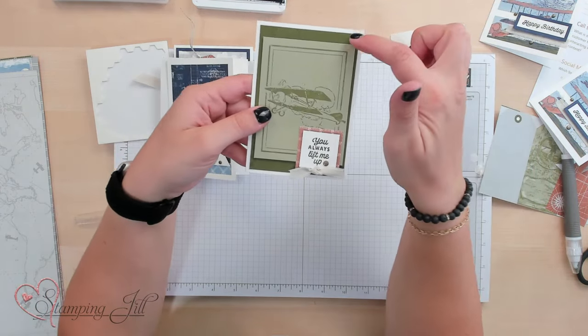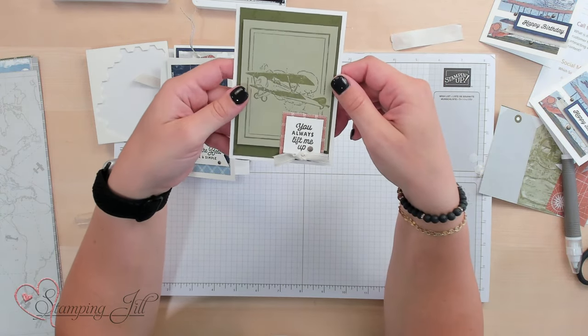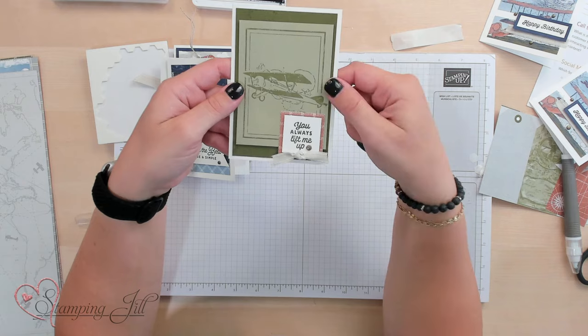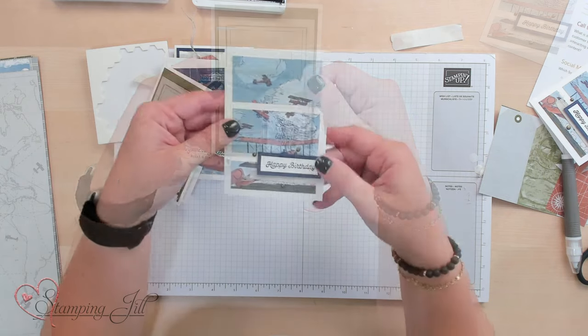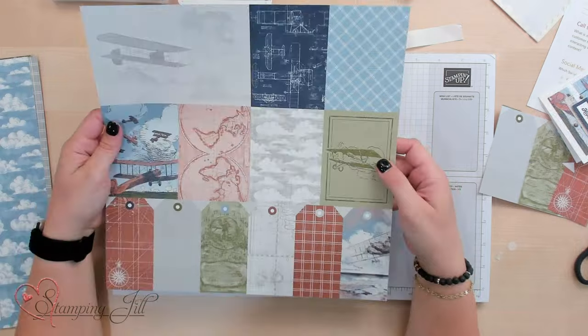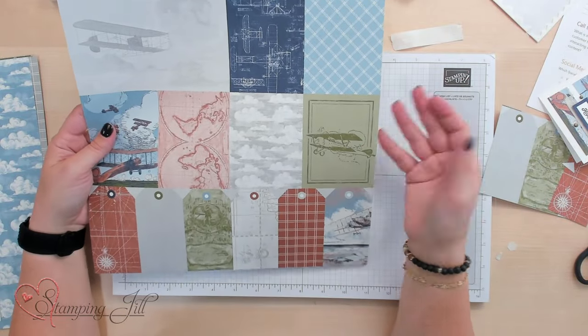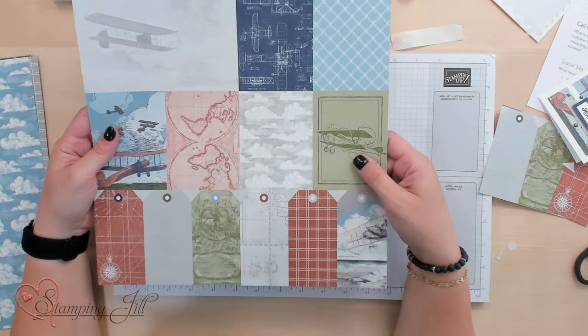Here's another way — I just added some stamped cardstock to the back of that one to fill up that space because I thought this little plane was so cute. And then here is that final project again. So just using this one piece of Designer Series paper from the Take to the Sky Designer Series paper pack, I was able to make multiple cards and tags in a really short amount of time. Simple stamping is one of my favorite things — just using stamps, ink, and paper — and this Designer Series paper is going to make that even easier for us.